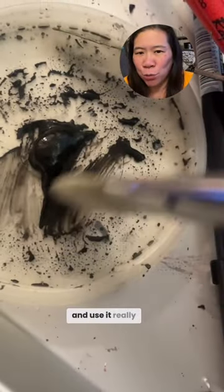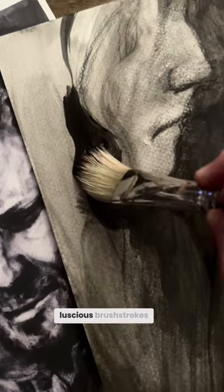When you load up your brush and use it really thick, you get plump, luscious brush strokes.